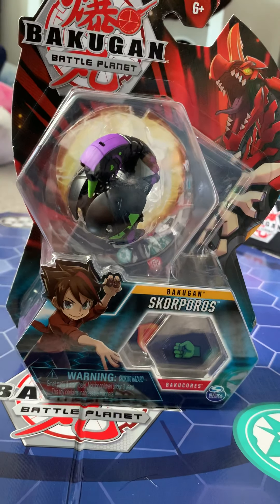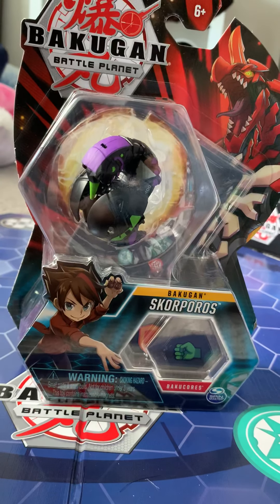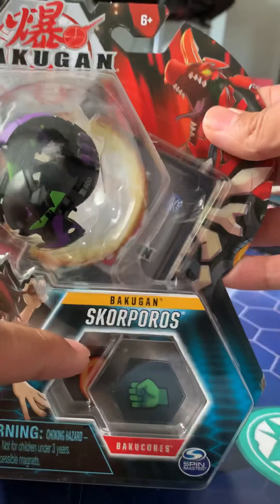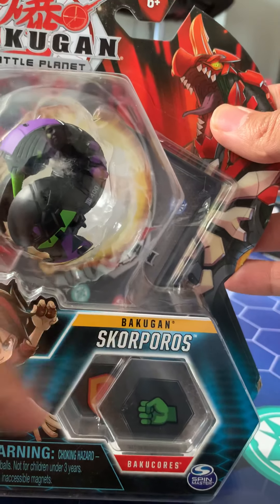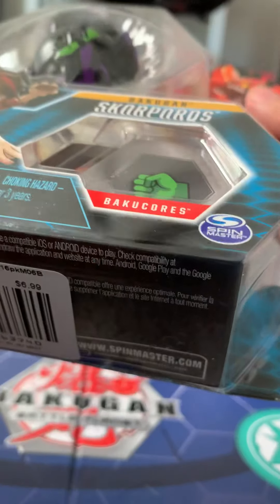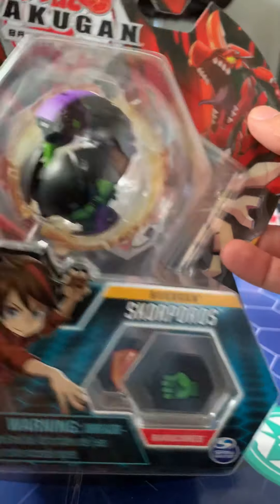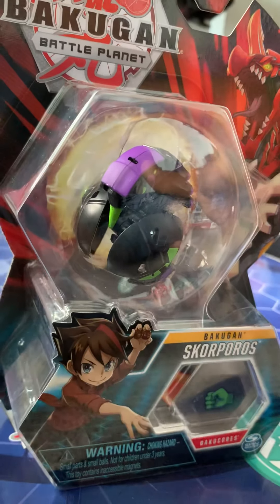Hey, what's going on, guys? This is Kama-C again, here with another Bakugan review. Today, as you can see, we're looking at the Darkest Skorporos Bakugan, and it looks like a core version. I don't think it's... yeah, it's not an ultra. So, let's not waste time. Let's get into it, all right?